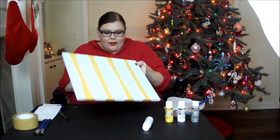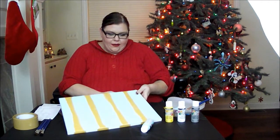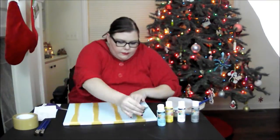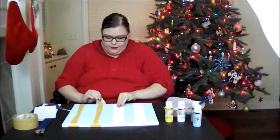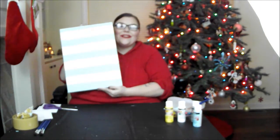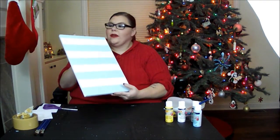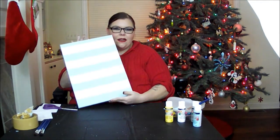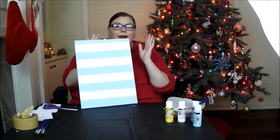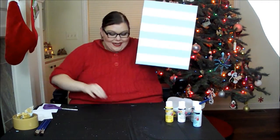Our painting has dried so I am going to very carefully pull this tape out and see what we have. There is our canvas — I am actually extremely pleased with how this turned out. If you don't want to paint the white, there are a couple little lines that are uneven and you can take a really thin paint brush and go over it with white, but I'm not even going to do that. I'm just going to leave it how it is and I am already super excited about how this turned out.